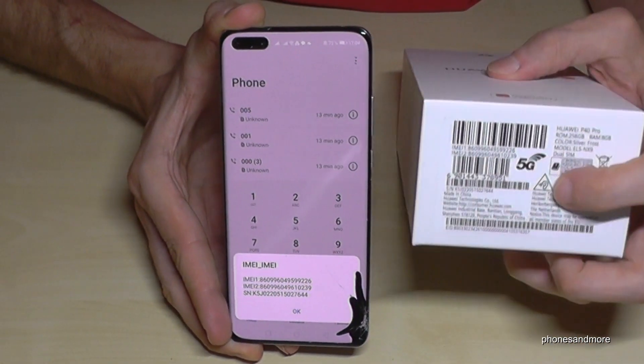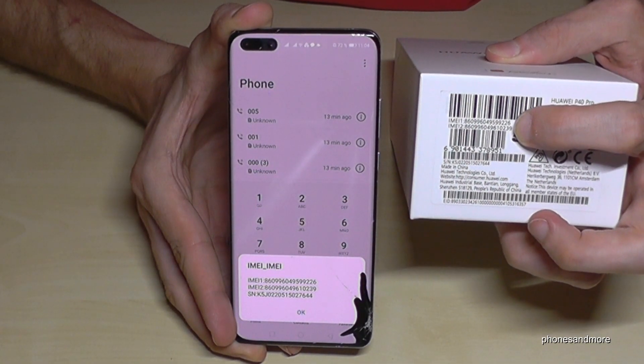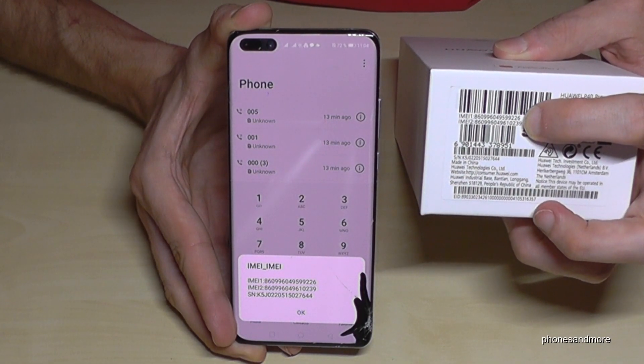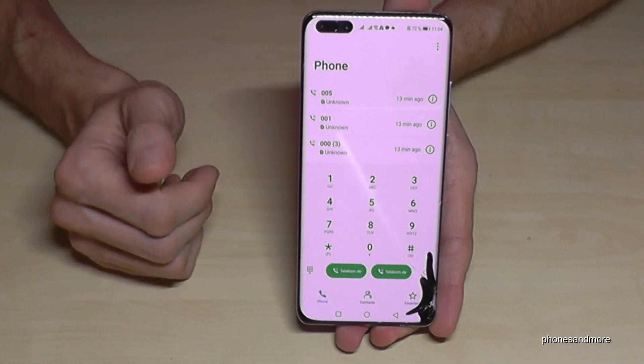Now take the box and check these IMEI numbers — they have to be the same numbers shown on the box. In case they are not, maybe there's something wrong.